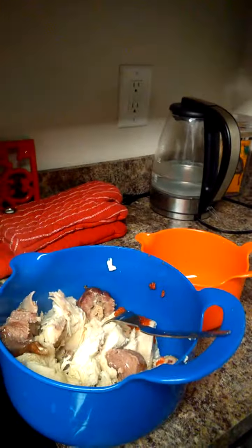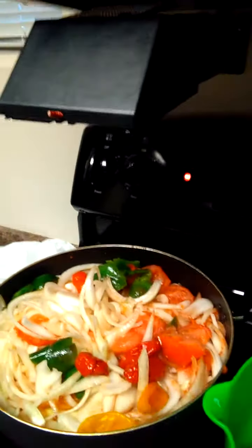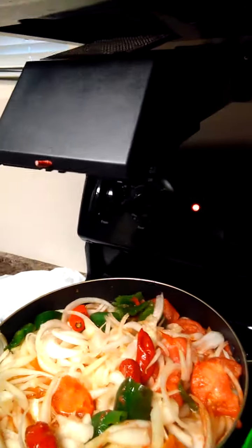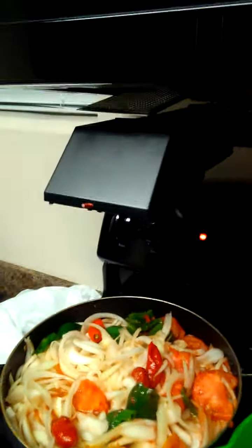I'm just gonna dump some of the water in there and put the meat in there later. If you can see, the meat is right there. I'm just gonna let it sit for a little bit and boil up while I cover it. This is how you make your gravy — you got your pepper, onion, and Maggi all in there. I started off with the oil.